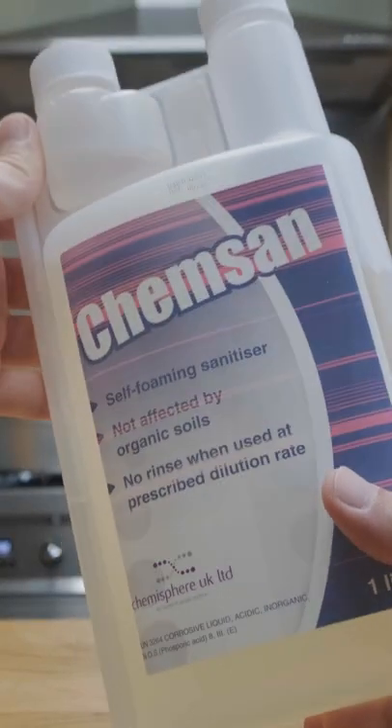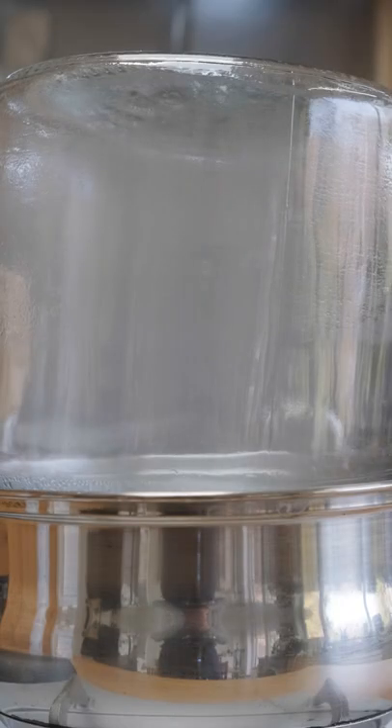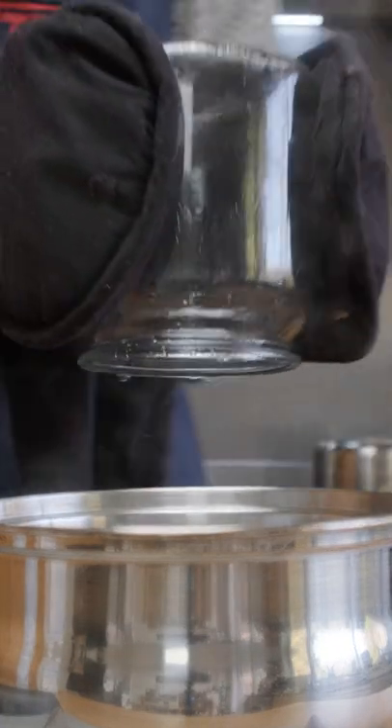And finally we have sanitizers. I use Chemsan or Star San, but I also sometimes use rubbing alcohol, or I'll steam sterilize my containers if they're glass or ceramic. I made a full YouTube video on this topic, so check the link in my bio to watch it.